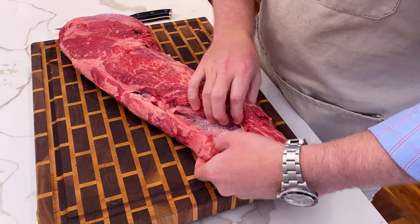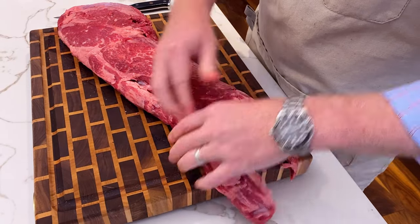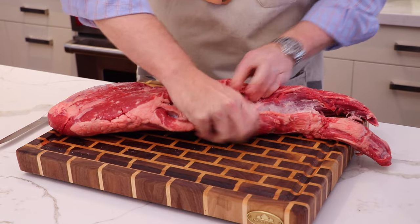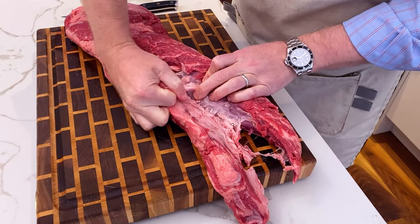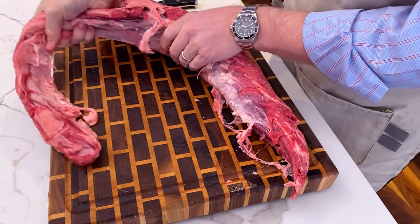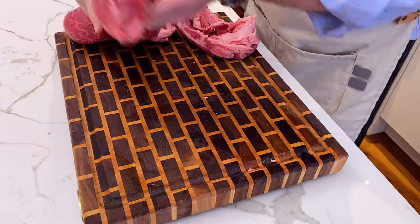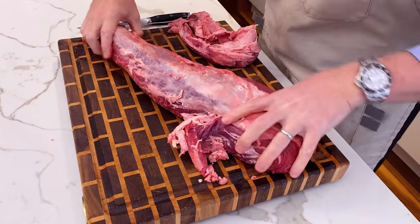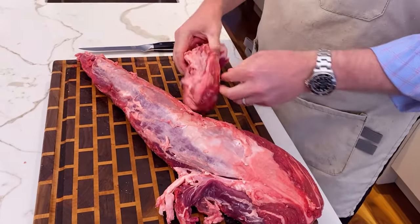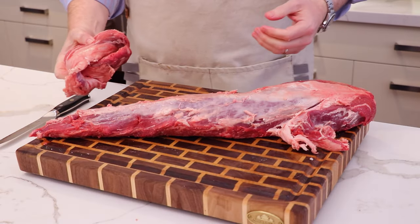We're breaking apart the tenderloin here. The chain piece is really a distinct muscle and you can pull it apart with your hands — it just comes right off. There's a little bit of silver skin that holds the chain to the main tenderloin, but you can pretty much just pull that right off. You can save the chain piece — it's great for stir fries or burger chuck — but we're not going to use it for our Beef Wellington.